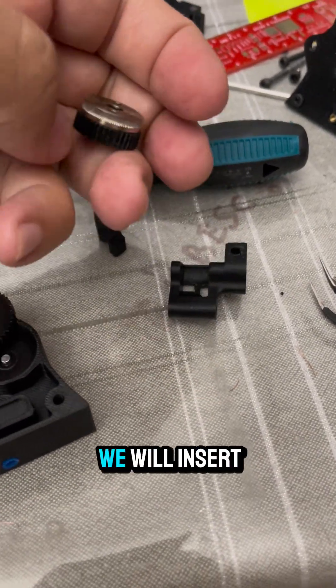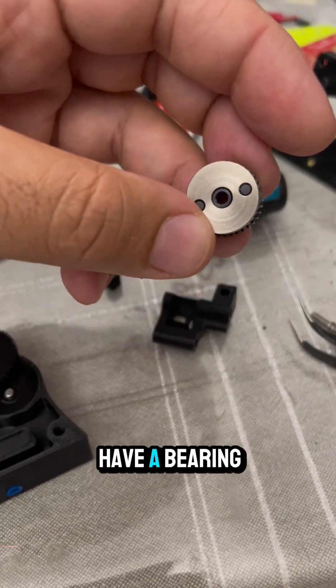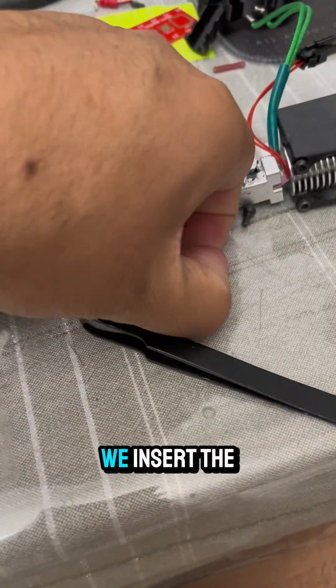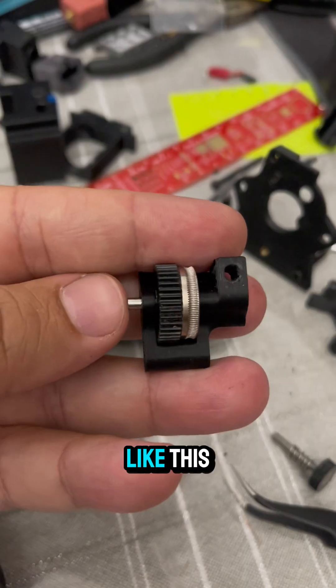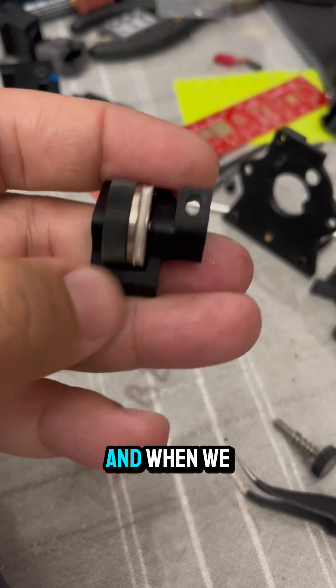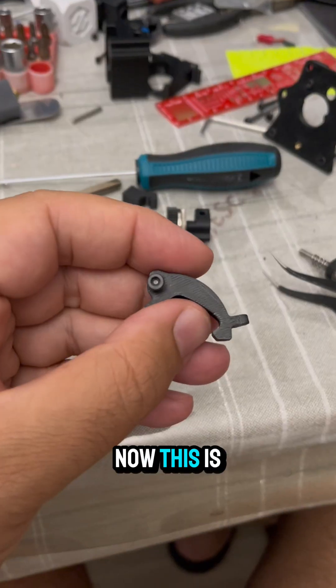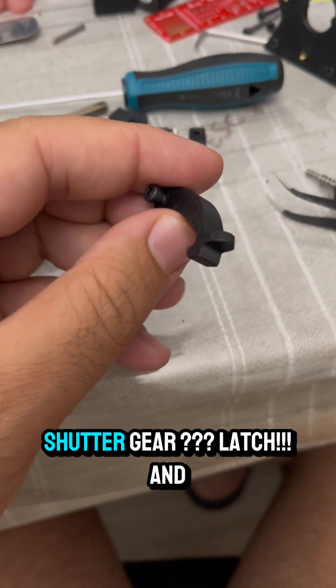This is the idler door. We will insert the idler gear — it has a bearing inside — we insert it here, and then insert the locking pin from this side like this. We can see there are no supports, and when we turn it, it runs smoothly. Now this is a part no one expected: this is the shutter gear.